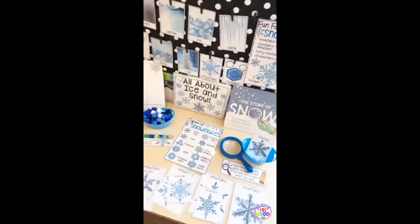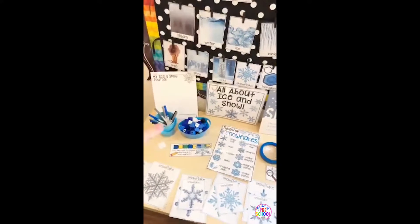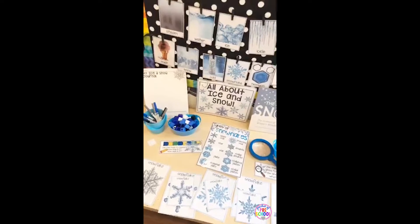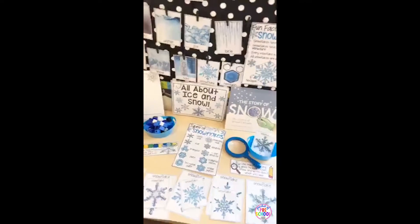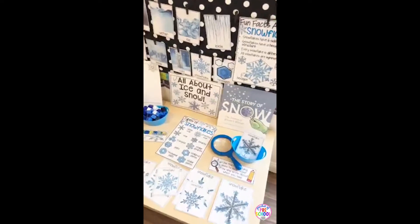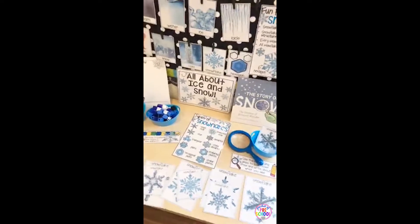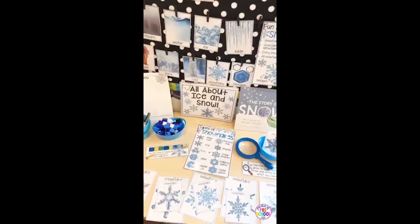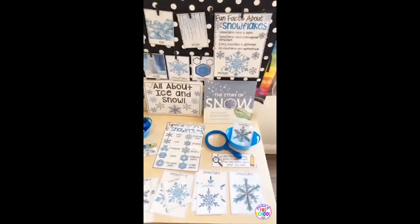Hello, friends. It is Jackie from Pocket of Preschool and I'm here to show you the brand new Ice and Snow Little Learner Science Unit today. It has been released. If you own the Little Learner Science Bundle, download it again for your update, or if you own the curriculum, download the document again and you will see it there. I'm going to show you the unit in action, then I'll flip the camera around and answer any questions you have.